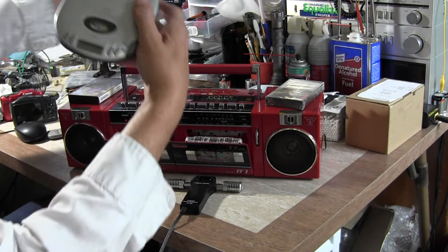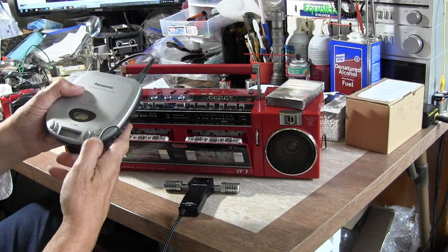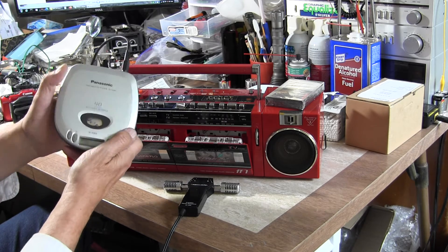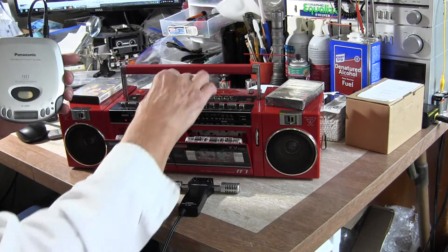I've got the line-in cord on here — here's a CD player. Hit start — there it goes, it spins up. Let me connect it.